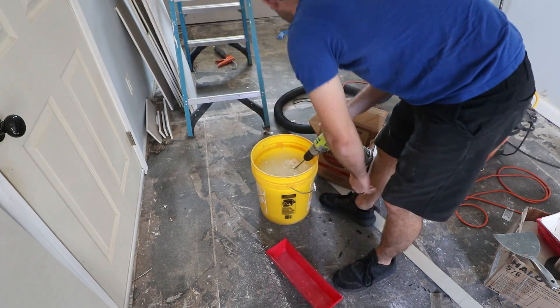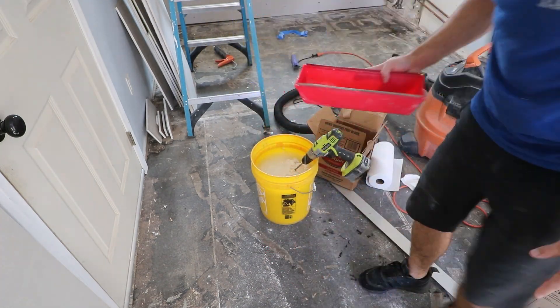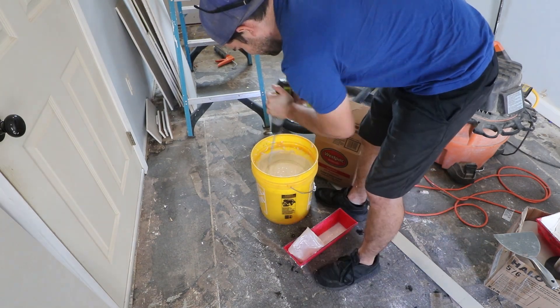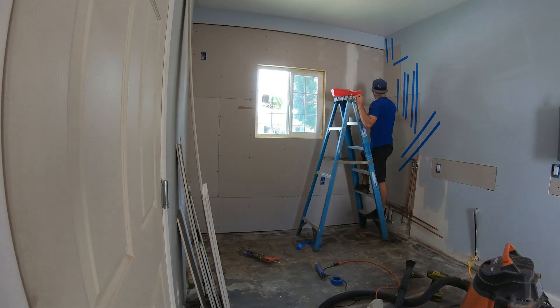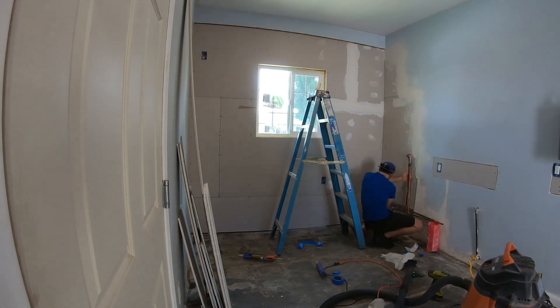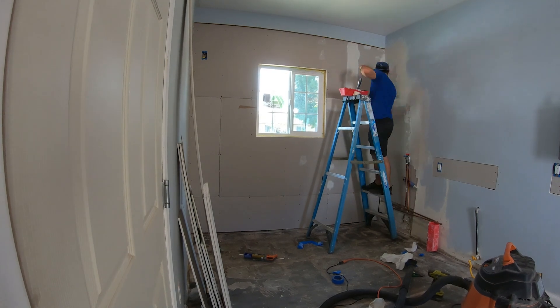Mixing the mud is a delicate science. If it's too thick, it's hard to work with, and if it's too thin, it's just runny and sloppy. Adding the right amount of water can make or break the rest of the job. The first coat went on fine — it took two coats everywhere and more in some of the tricky spots.